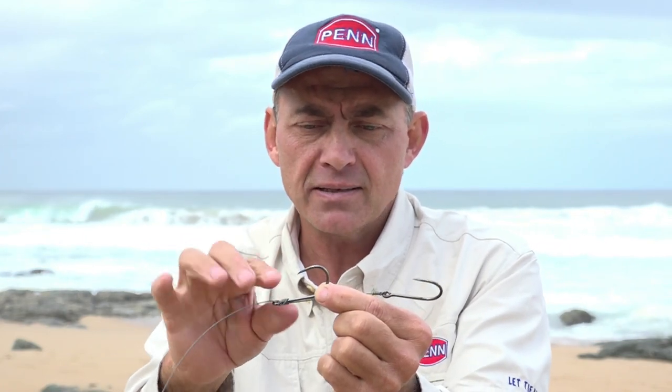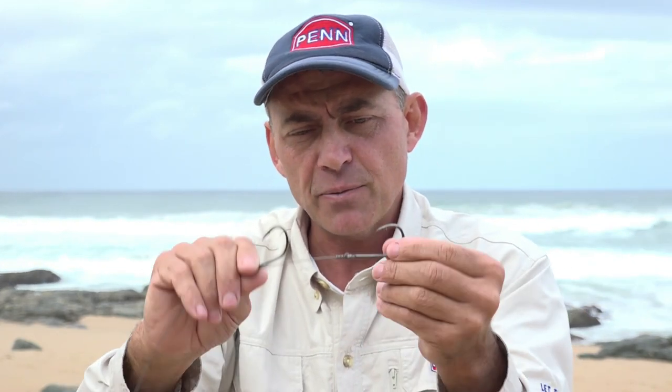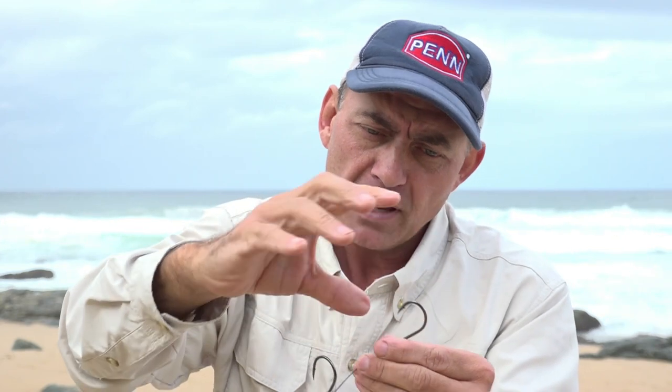I rig my live bait with the back hook just through the top lip of my live bait, and then the front hook goes on the back of the live bait's head facing up. What I think happens is generally your game fish will attack your live bait from the top and grab it from the top. Over the years I found that when I put the hook at the bottom in a conventional way, I often get the bite but miss the fish. For some reason this live bait trace just works much better — the predator comes from the top, grabs it, and you get your hook set nice and don't miss that many fish.